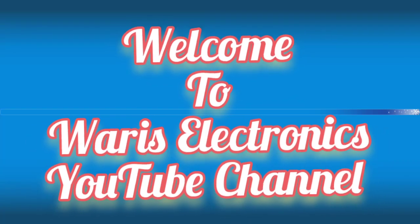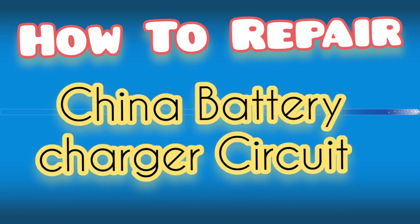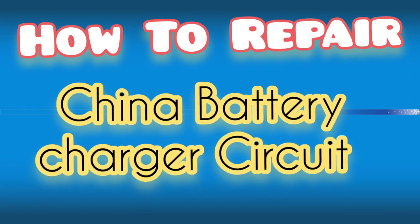Welcome to Varys Electronics YouTube Channel. How to Repair China Battery Charger Circuit.